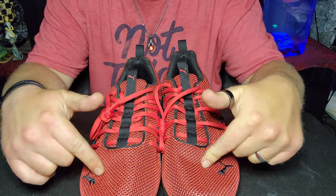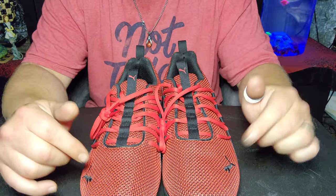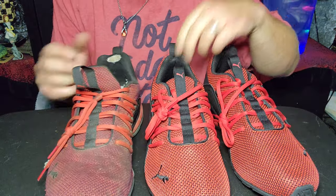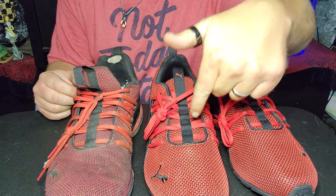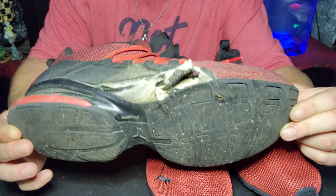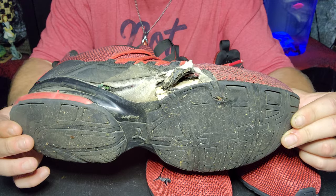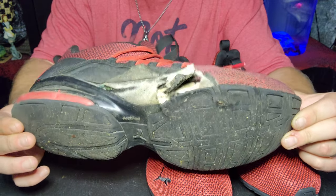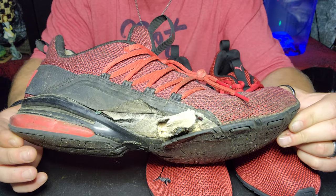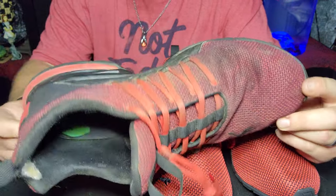I've got a pair of these on my feet right now, and I'm going to give you a side-by-side comparison. I step very heavily — I kind of step sideways, and it causes every shoe I've ever owned to bust out the side like this. I don't know how I could walk any differently.